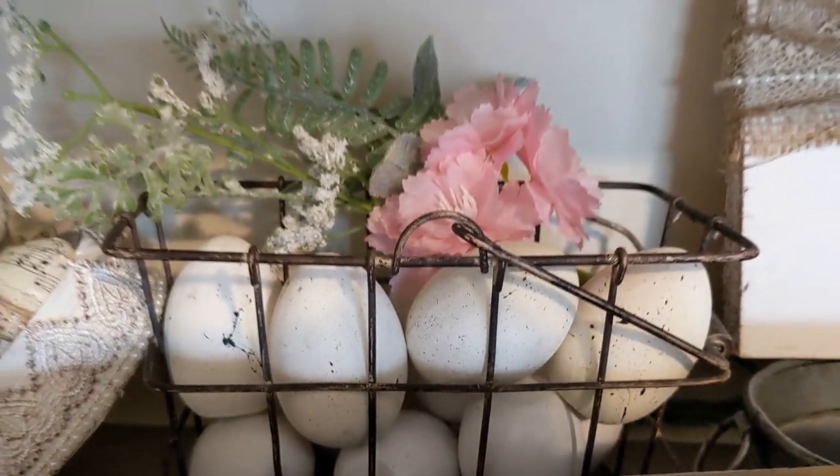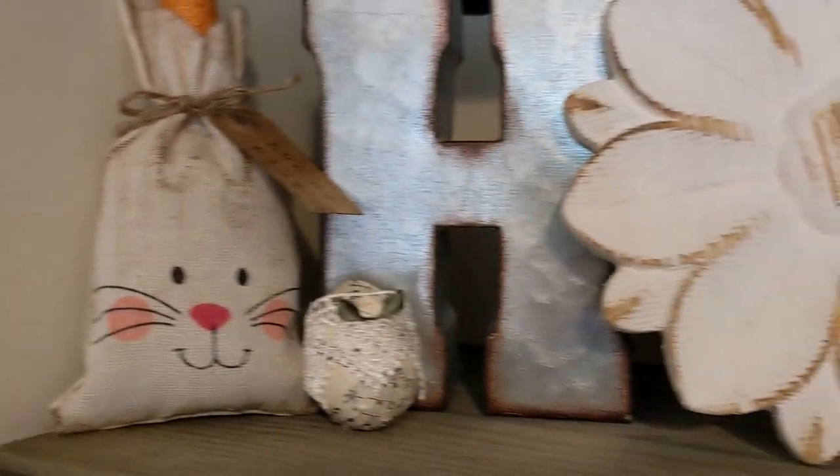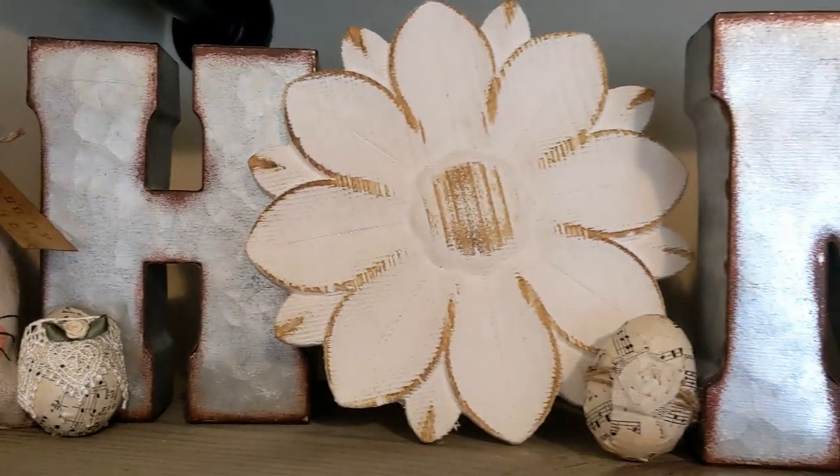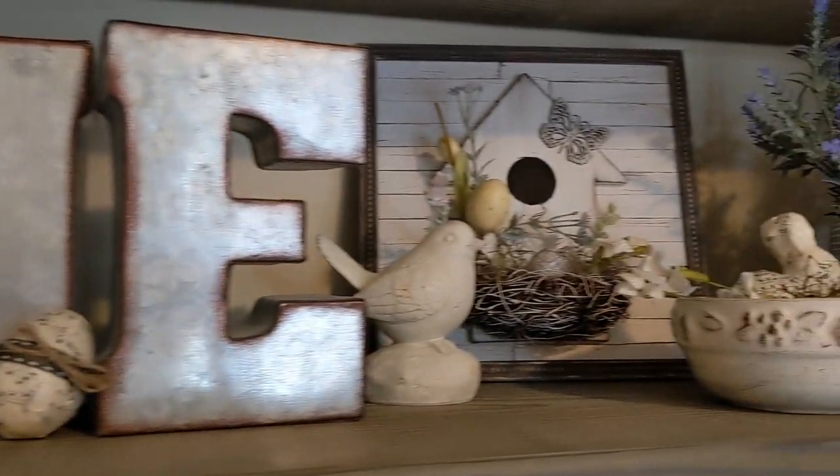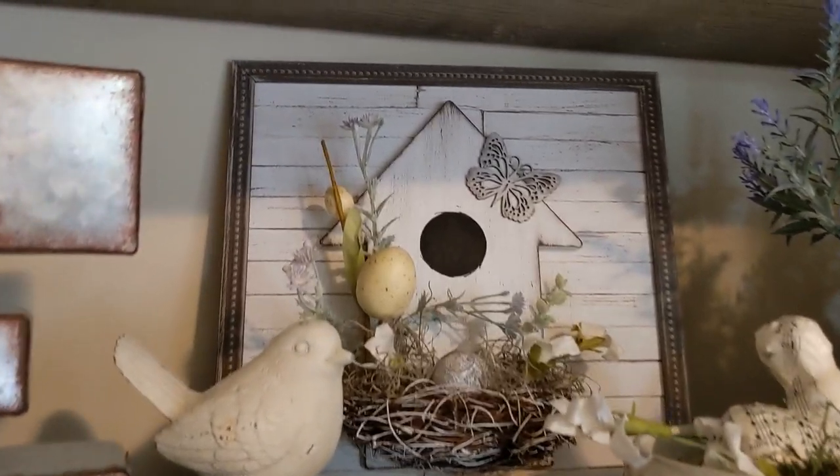Some wooden eggs from Target Dollar Spot and a basket from Hobby Lobby. Then I have my little bunny DIY. I added some more of the shabby chic eggs along the home sign.